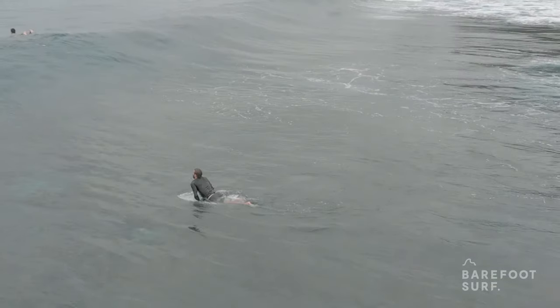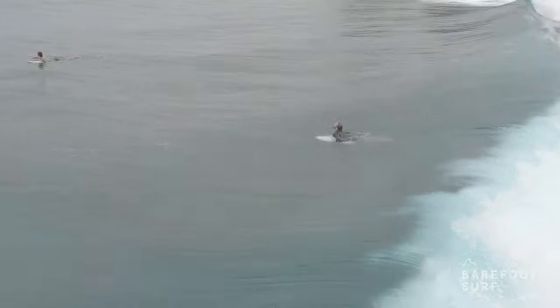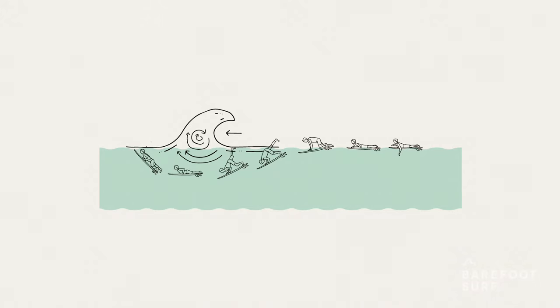Duck diving a wave that hasn't broken yet is easier. The energy of an unbroken wave goes in a circular motion. This vortex helps you get through the wave as you get pulled towards it and pushed back out of the wave.